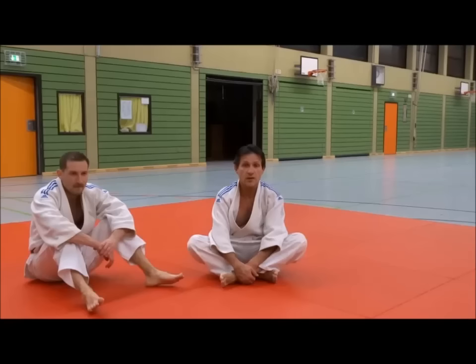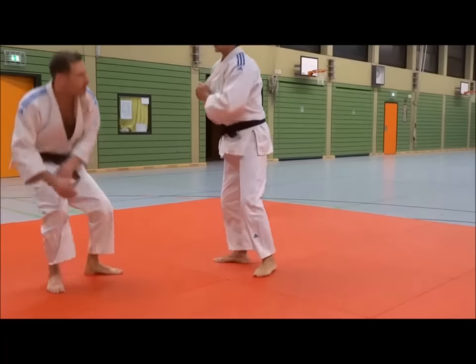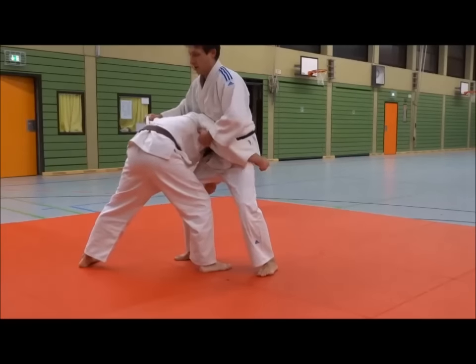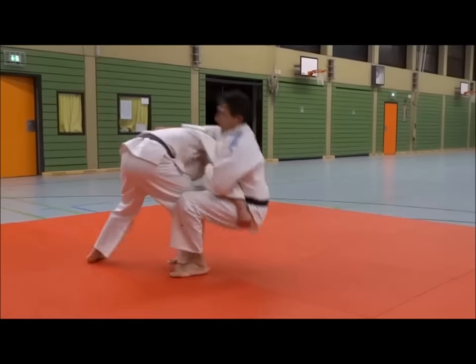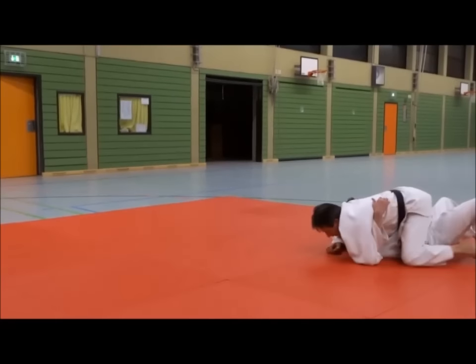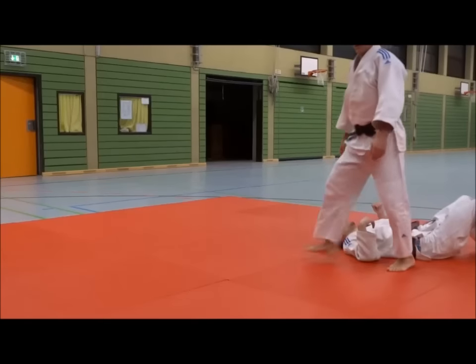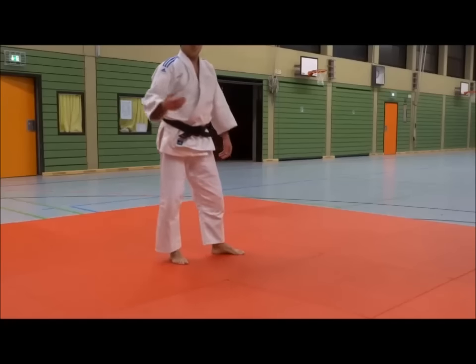If you are properly oriented, then you can take advantage of your opponent. Now we will do it quickly. If you attack the opponent,